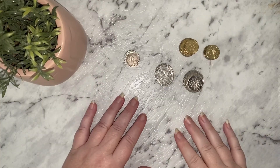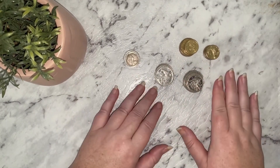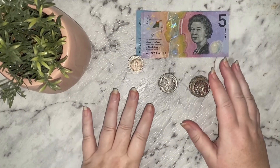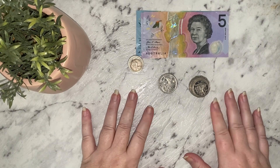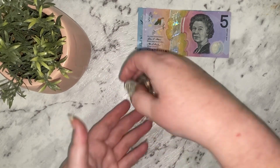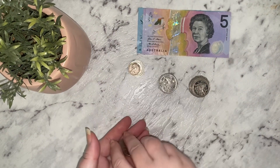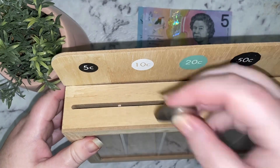I've got $22.90, so I'm going to change that over to notes. I've transferred that over now, and I'm going to be putting 40 cents — 10, 20, 30, 40 — back in the money box.